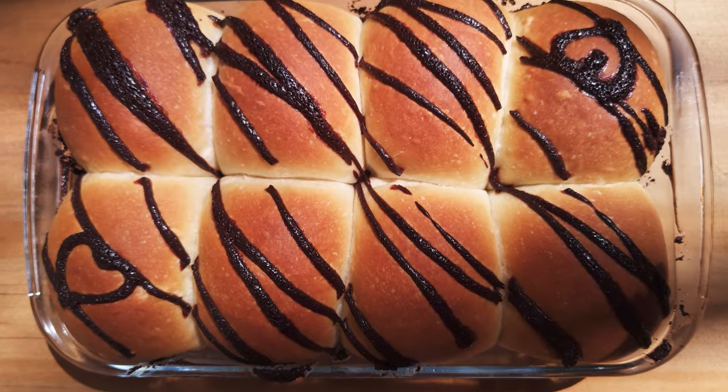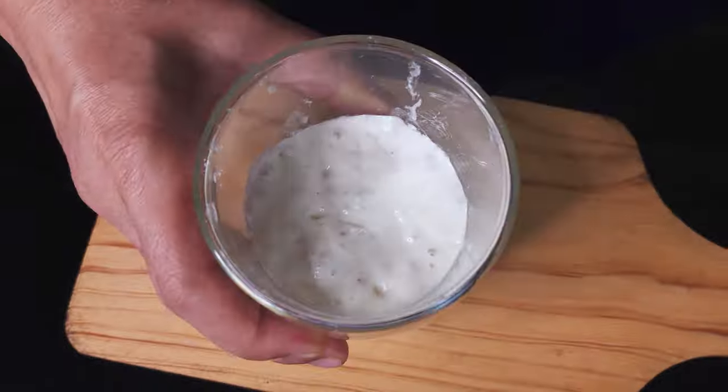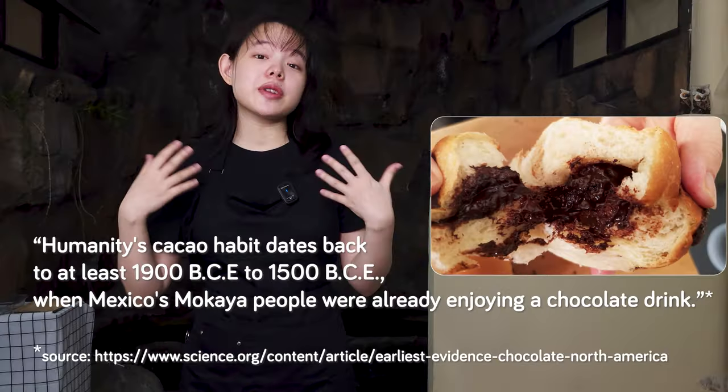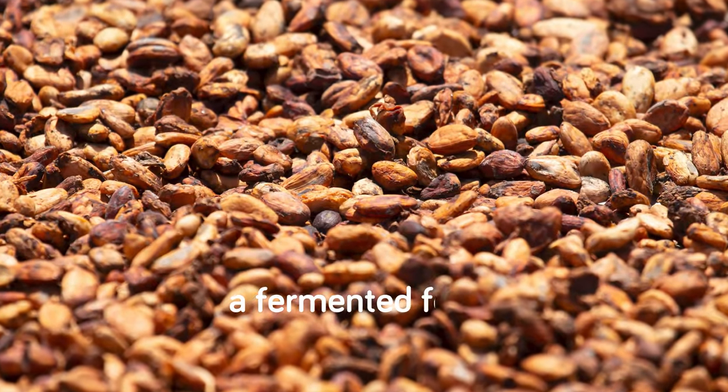Hey, Serafin here, and today we're making bread with an ingredient that has 4,000 years of history. Not sourdough — I'm talking about chocolate. This delicious dessert is thought to have been consumed since 1900 BCE to 1500 BCE in Mexico. And while it's not typically promoted as one, chocolate is actually a fermented food.